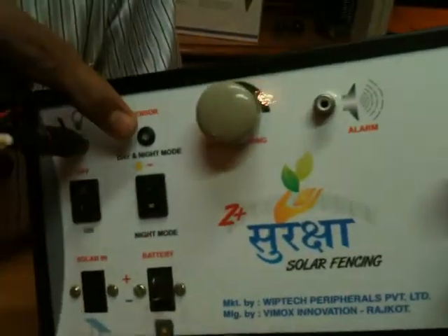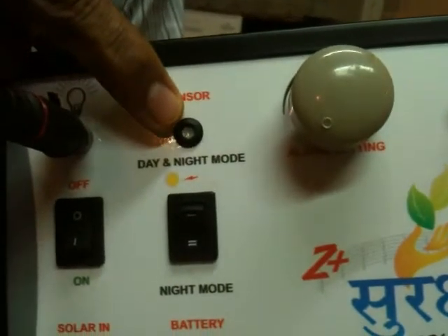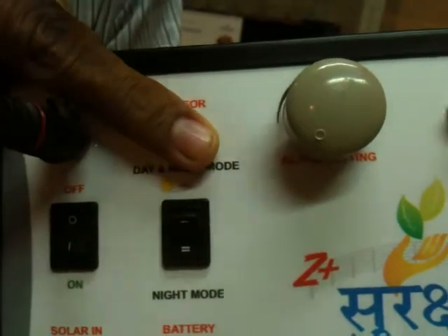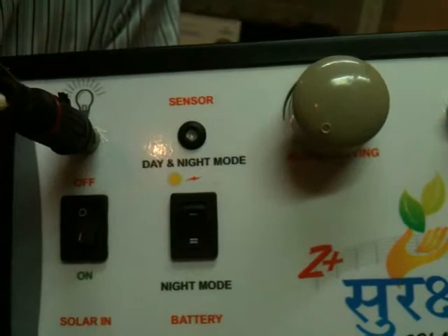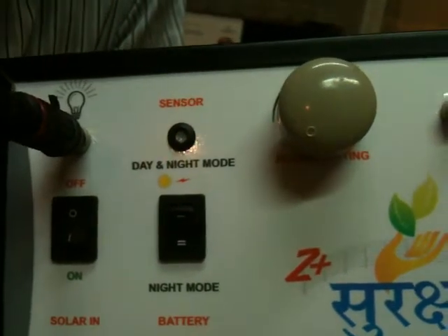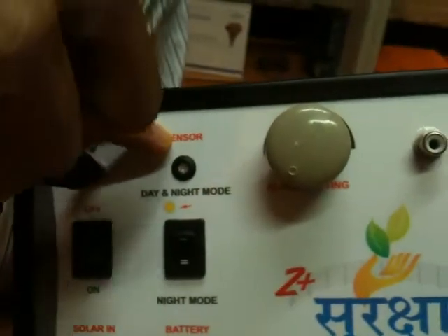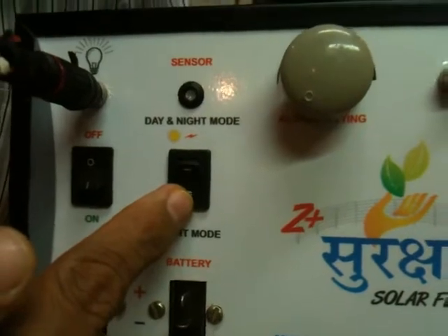Here is a sensor — it senses the day and night. Once you block this, it will consider that it is nighttime. If it is open and sunlight is falling on this, it will assume it is daytime. But it is operational only when you put it into the auto night mode.